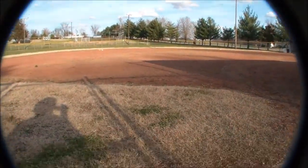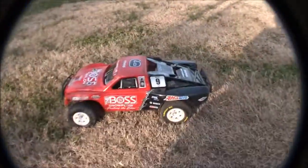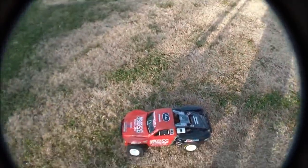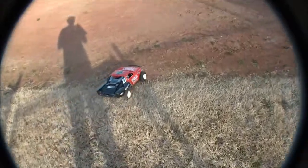I'm out here on this brick dust dirt mix baseball field and this thing will hook up and traction roll on this — it's insane. So I'll show you guys. It's an Easy Run 9-turn brushless setup.